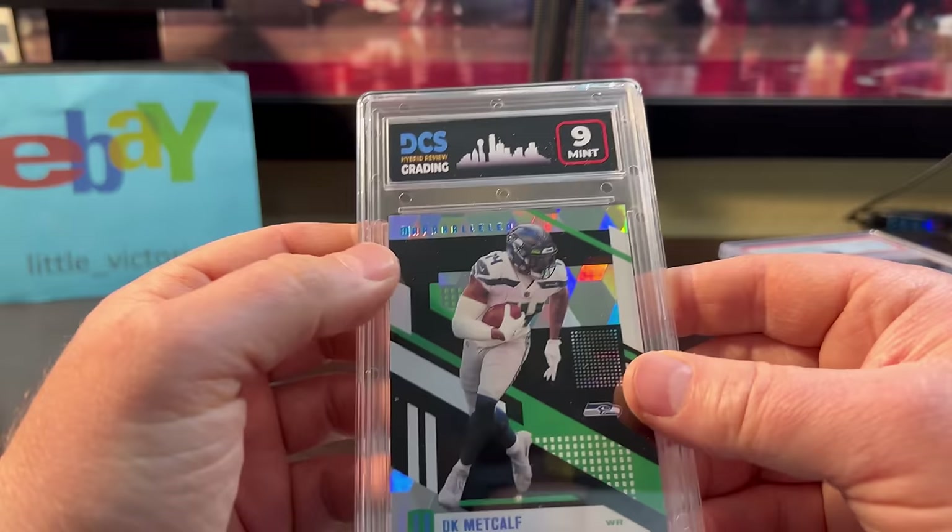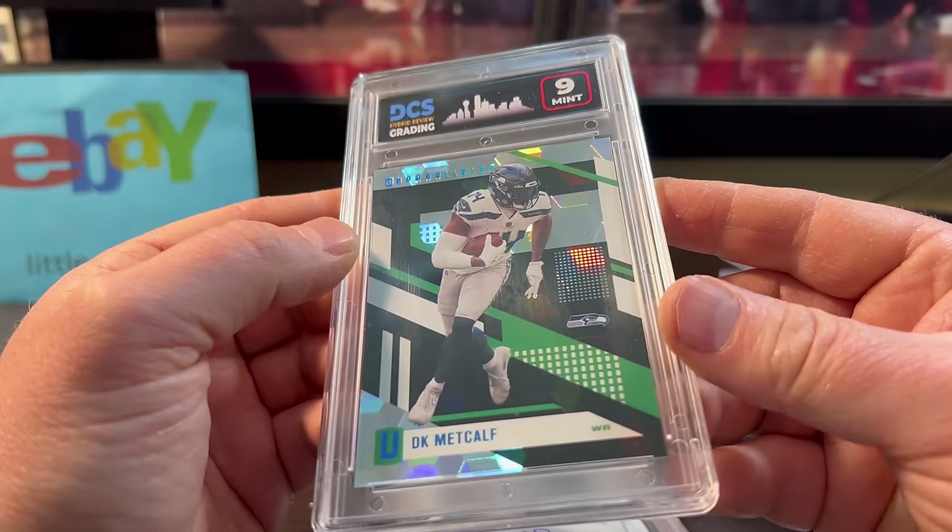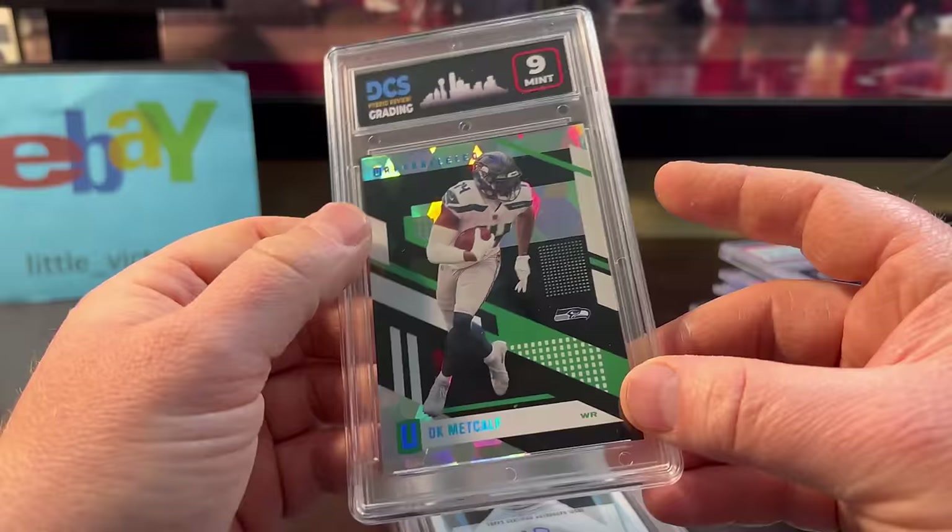And finally, I don't know anything about this DCS Grading Company — it's definitely coming out of the slab. Numbered at 25. It actually looks in pretty good condition. I wonder why they gave it a 9. Maybe I'll crack it out. It was only $5.